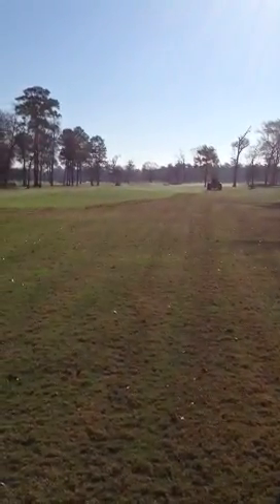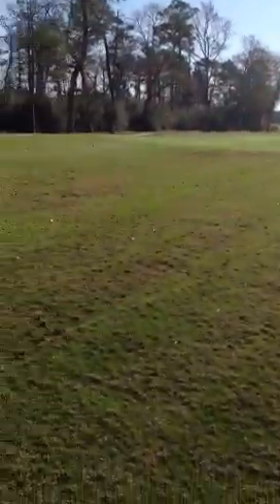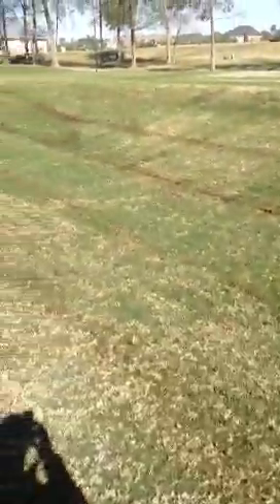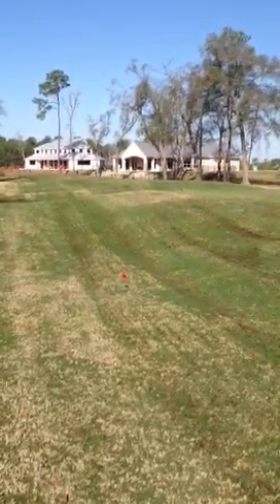We follow this up with a scalp down of all the roughs to remove the dead material. Then behind that we do our spring pre-emerge and fertilization. It sets the course up in good shape going into the spring.